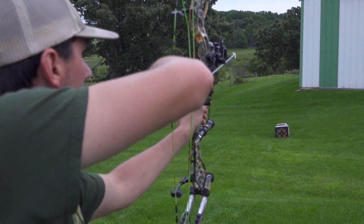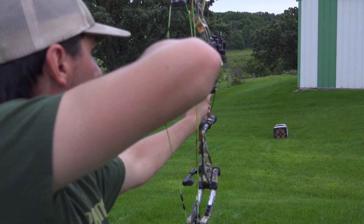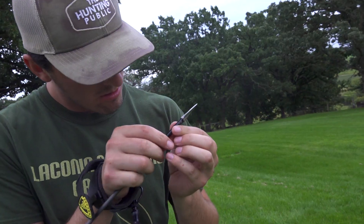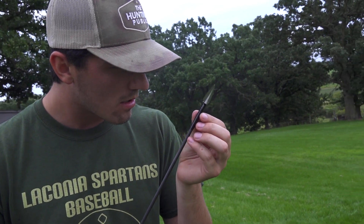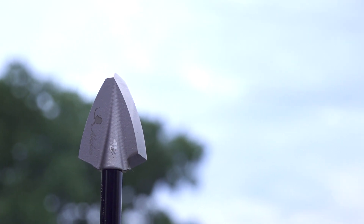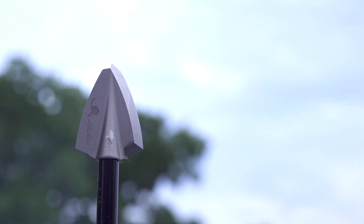When you're practicing with broadheads, make sure you're shooting them into the correct target, because a lot of the targets you practice with using field points aren't suitable for broadheads. Also, just use the same one broadhead — a lot of times broadheads come in a packet of three, so just take the same broadhead off and put it on all your different arrows. That way you'll have two broadheads that are still sharp right out of the package. You don't want to be shooting all your broadheads into a target, otherwise they won't be sharp when you go to the field. You've got to make sure your broadheads are sharp.